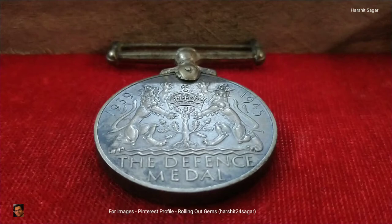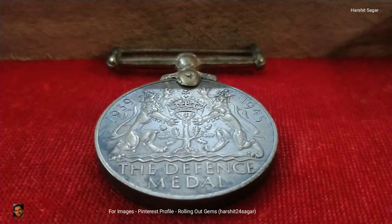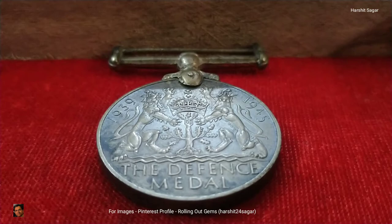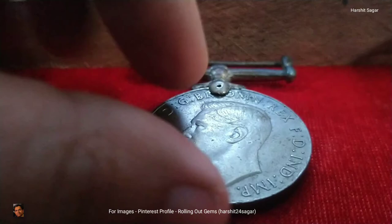The years denote the period for which the Second World War lasted. Right in the middle there is a royal crown resting on an oak sapling, flanked by a lion and lioness above stylized waves, and just beneath it the words 'The Defense Medal' are inscribed.